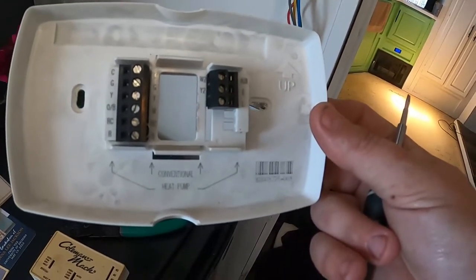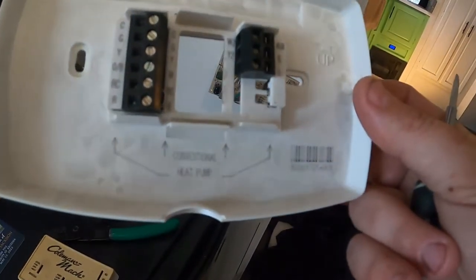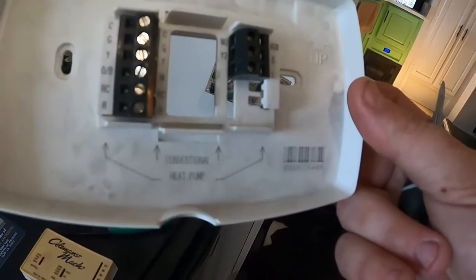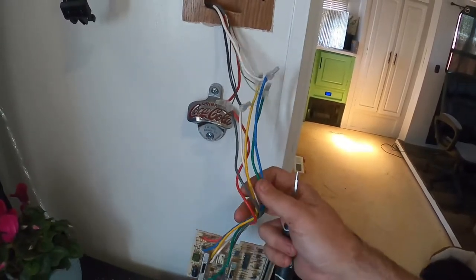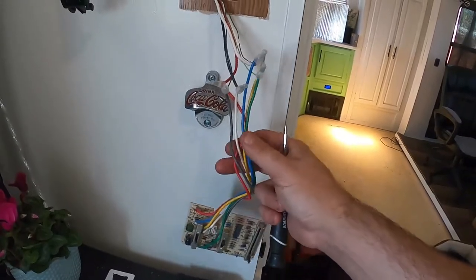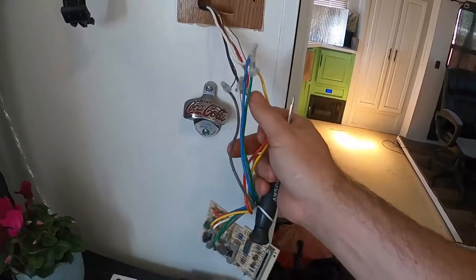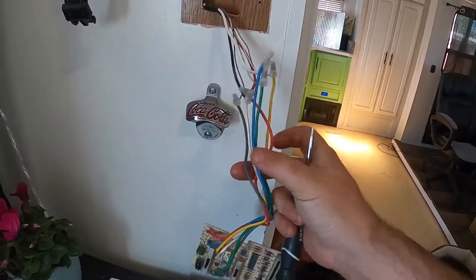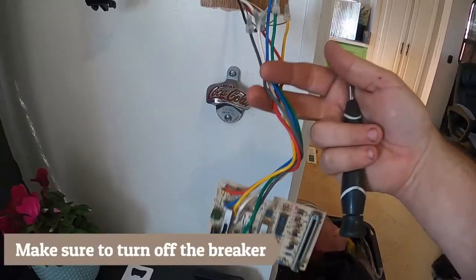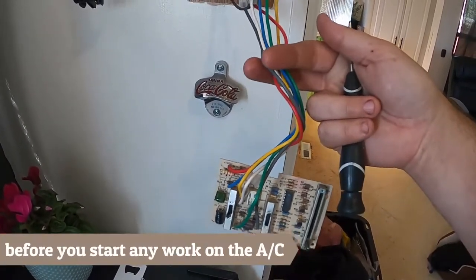There's an R and RC terminal, so make sure you look at your manual to see whether you need that little jumper or not, as it can supply power as well. Since this is a used thermostat I got from my father-in-law but it still works fine, I'm going to cut these wires right here so that if I need to go back to the original thermostat for any reason — if I messed up or something — I can just splice them back together.